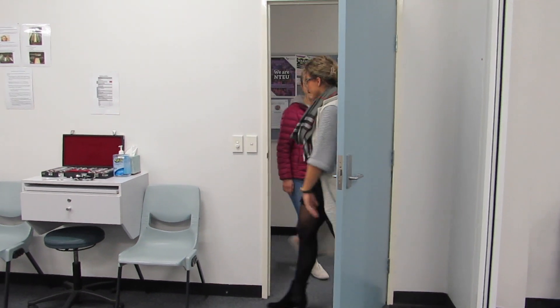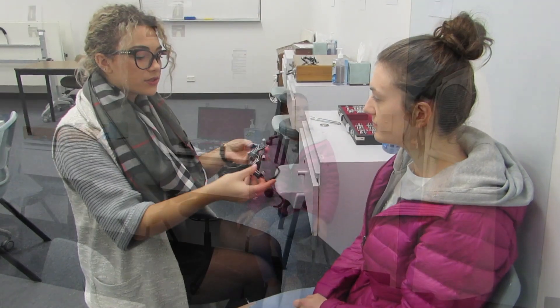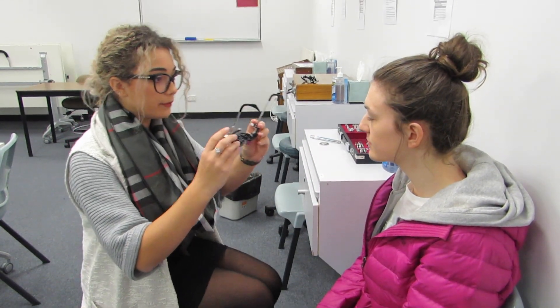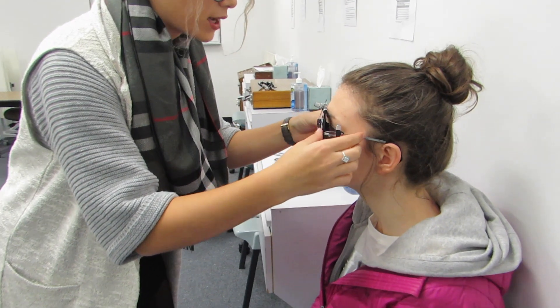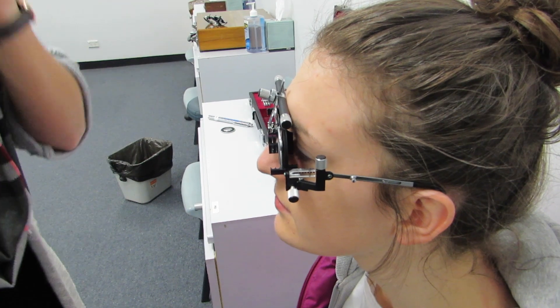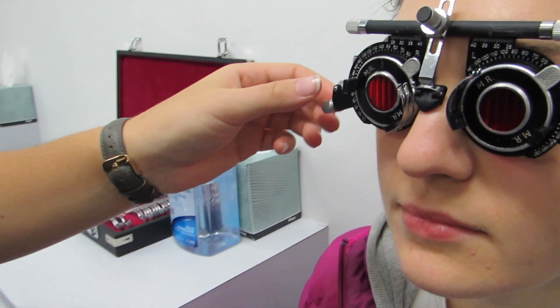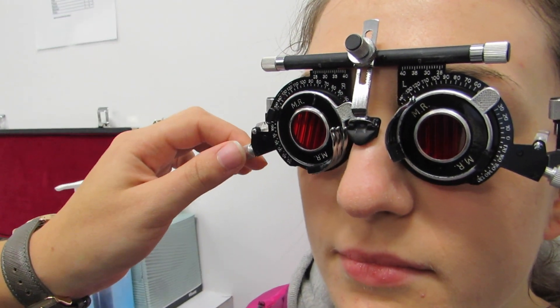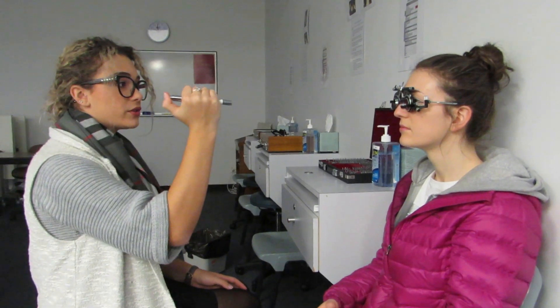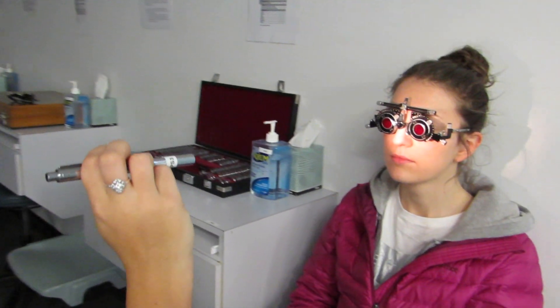The clinician greets the patient and fits the trial frames, adjusting them behind the ears and tightening them. The frames are checked to ensure both lenses are sitting vertically at 90 degrees. The lights are then switched off, and the torch is shone at the bridge of the patient's nose at about one third of a metre, before asking the patient what they can see.